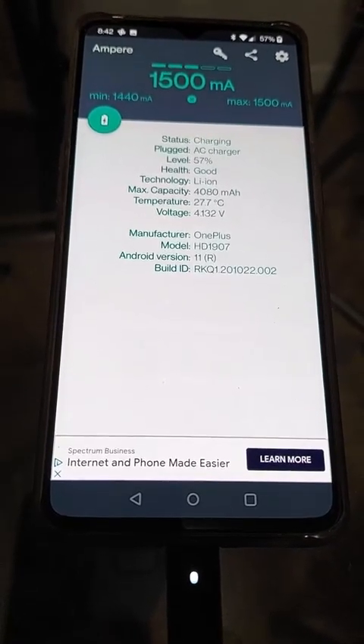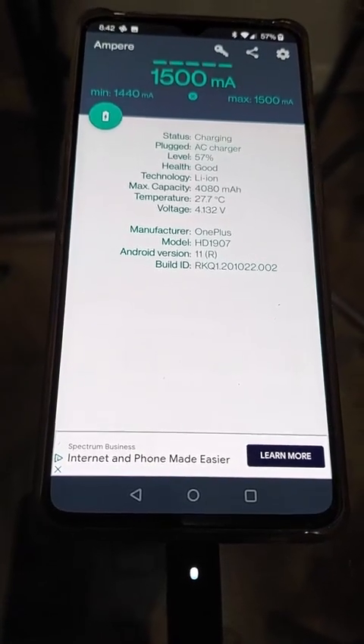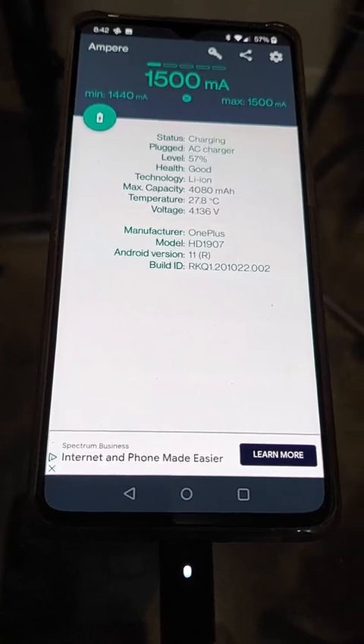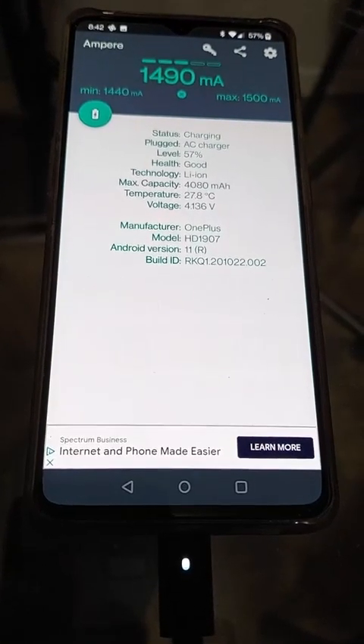I expect this to get up to about 1650 milliamps to the positive while the phone is on, and probably charge it a little faster when the phone is off.